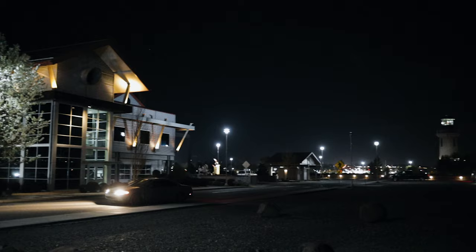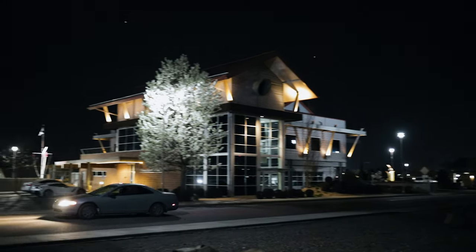Hey, what's up, everyone? I hope you're all doing awesome. Today, we're talking about shooting in low light — getting clean, noise-free video in low light. Let's get into it.